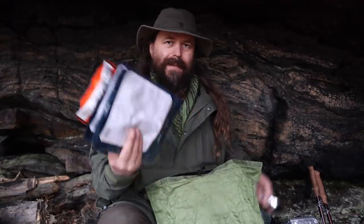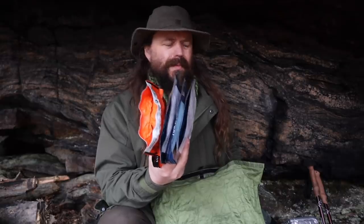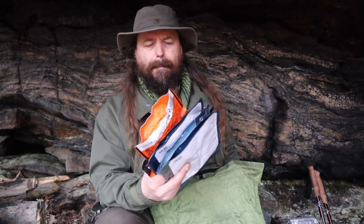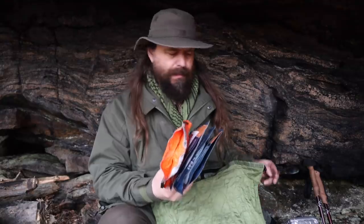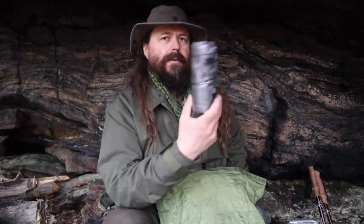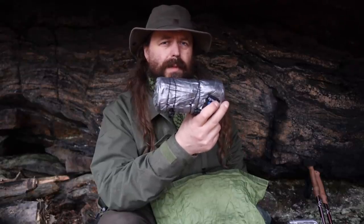Food — I'm bringing lightweight dried food; you just add some boiled water. Use a brand that is not new to you, so that you know your stomach won't react to it. These are very tasty and I'll actually have one of these for breakfast. A spork, a ground sheet which doubles as a poncho — a rain poncho which also covers my backpack.